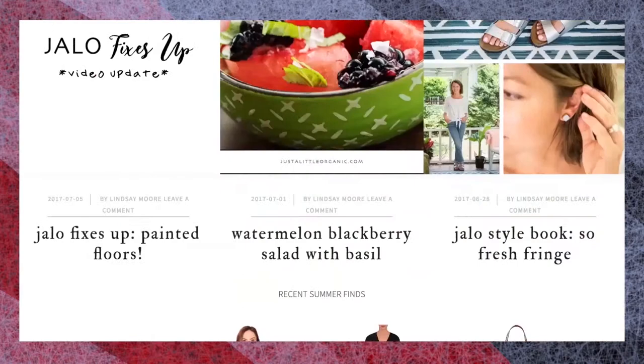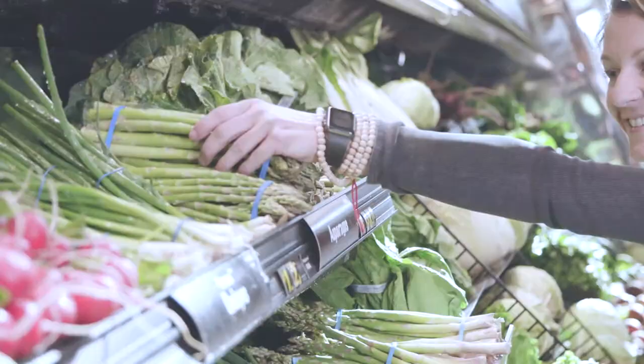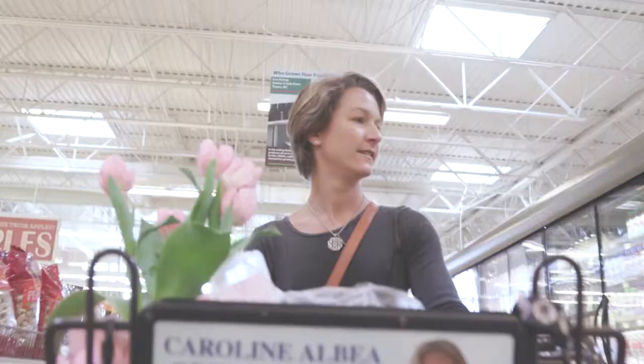Welcome to the Ingles Table. I'm Lindsay Moore and I'm going to share one of my favorite recipes with you today. My blog, Just a Little Organic, focuses on wellness, personal growth, style, and of course, food. Today, thanks to Ingles, I'm going to show you how to cook my Lisbon steak and frites. Remember, the full recipe and shopping list are at InglesTable.com — you can print it out or pull it up on your phone when you're at the store. Now let's get cooking.